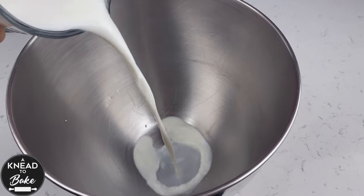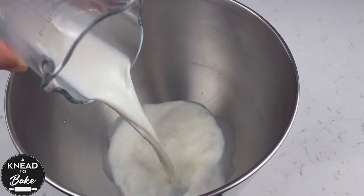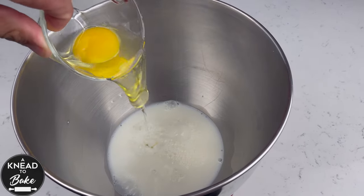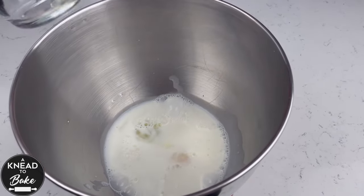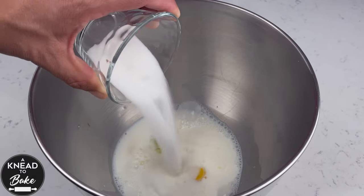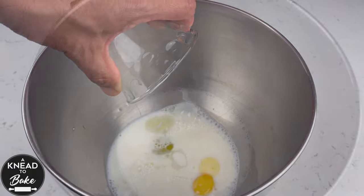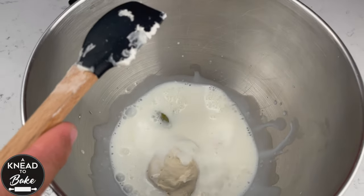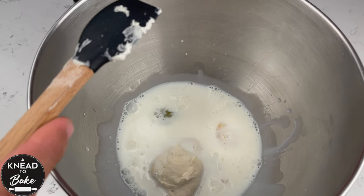Pour into the bowl of a stand mixer 225 grams or 1 cup of milk, 50 grams or 1 large egg, add 30 grams or 3 eighths of a cup of sugar, and add 125 grams or 1 cup of sourdough starter at 50% hydration.